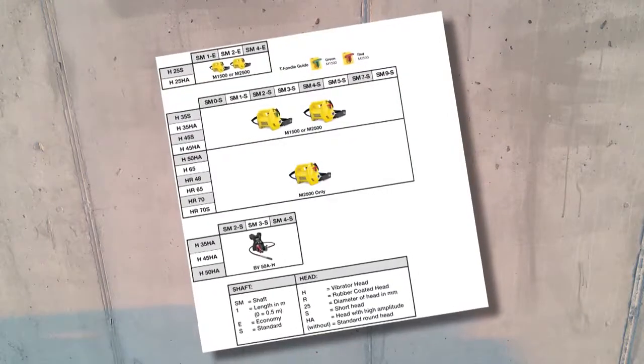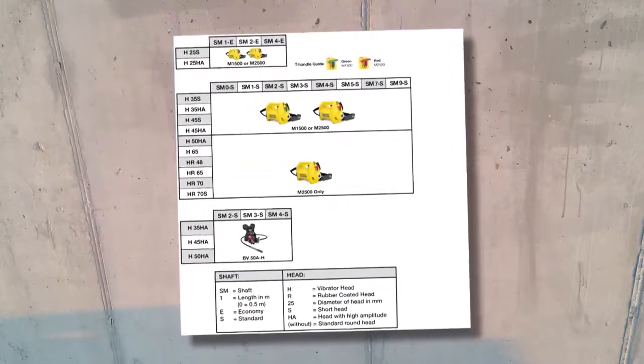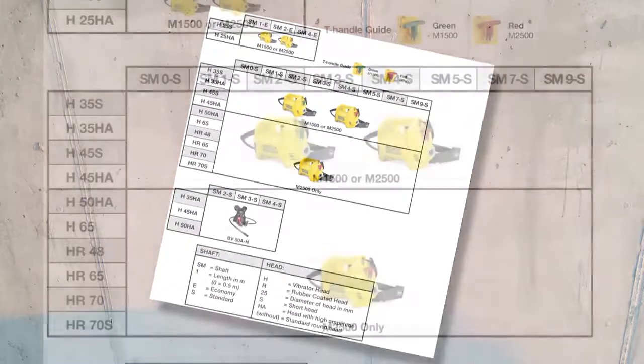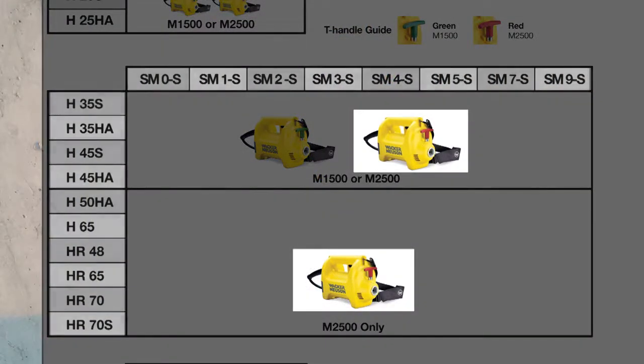Several HMS combinations are possible to achieve when using this handy guide, which shows the recommended HMS combinations for optimum performance. Reading the guide is fast and easy. For example, you can see the M2500 motor works with all of the heads and shafts Wacker Neuson offers.